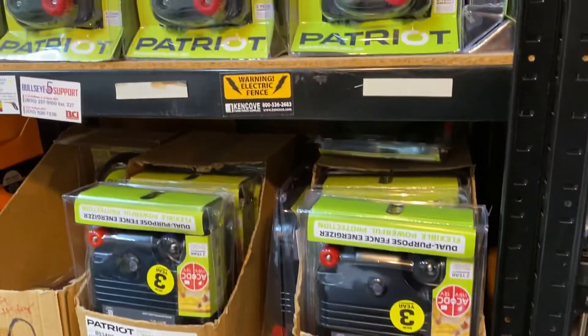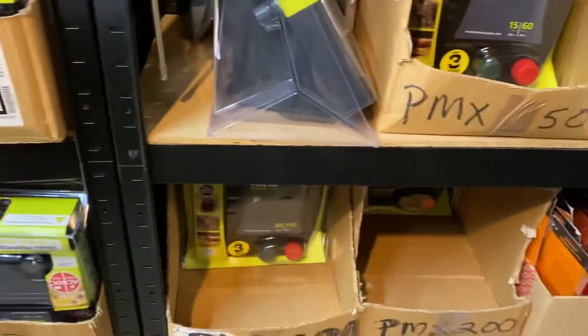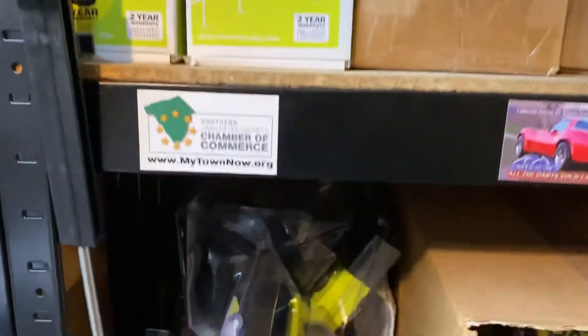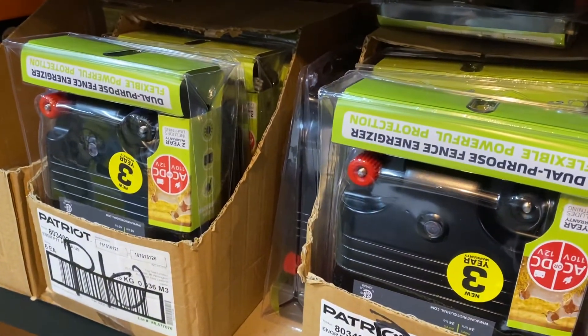We pack up orders all the time — nothing fancy, but we get it to you fast and at a good price. We've been very happy selling the Patriot products. Remember, go to www.patriotchargers.com for your next electric fence charger from Valley Farm Supply. Thanks and have a great day.